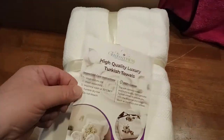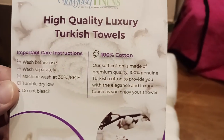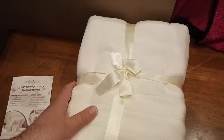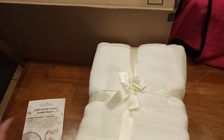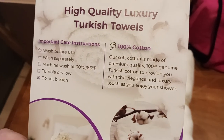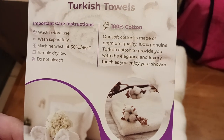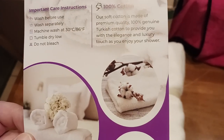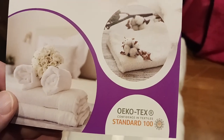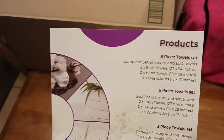So here is an identification card letting you know what's going on — care instructions, 100% cotton. The smell, by the way, is intoxicating when you open that first package. You can actually smell the cotton, which is amazing. It says: 'Our soft cotton is made from premium quality 100% genuine Turkish cotton to provide you with elegance and luxury.' There's also the OEKO-TEX Standard 100 confidence certification.